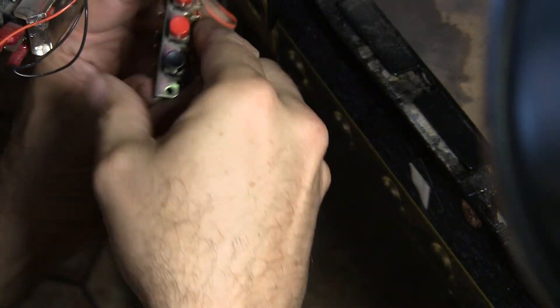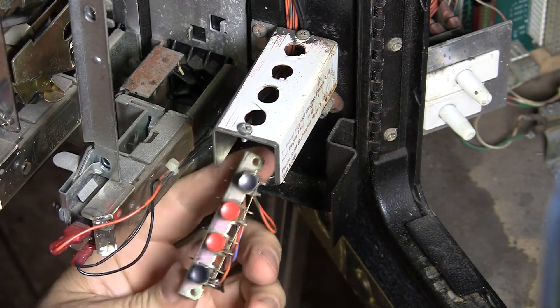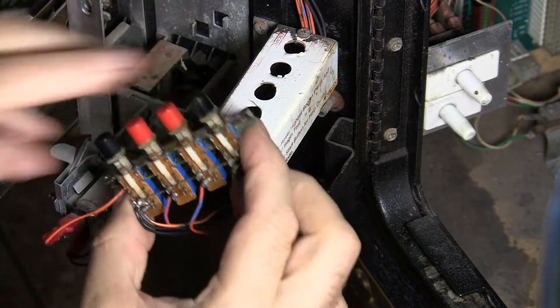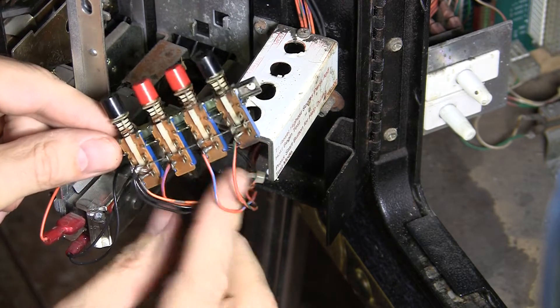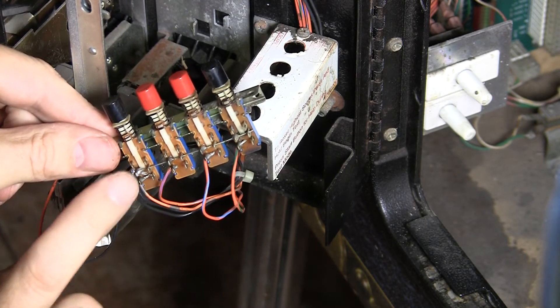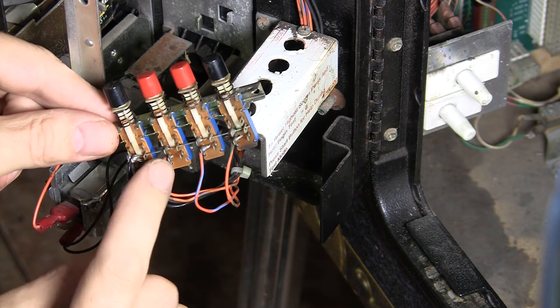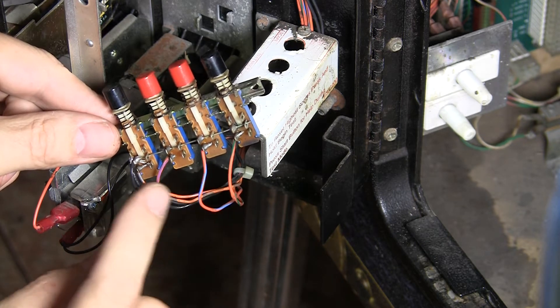The switch assembly fits into this little slot up here and pokes up through the top — you can see like that — and there's two screws on the top. You loosen these two screws and then this thing drops out. What you have is four separate switches that have one wire connected to the middle that is all linked across all the switches, and then you have four separate wires connected onto the bottom. These are the actual cabinet switch sensors, the ones on the bottom.